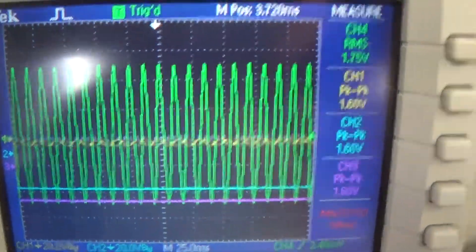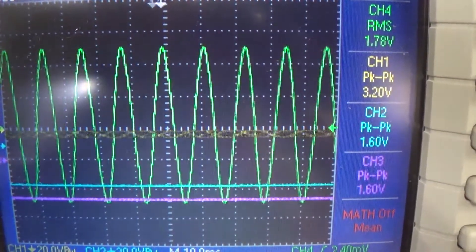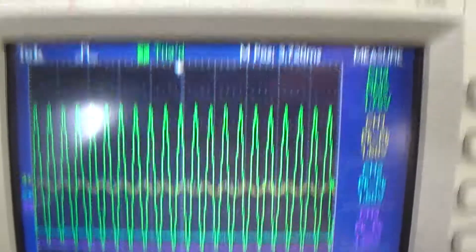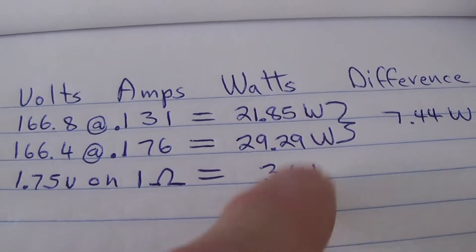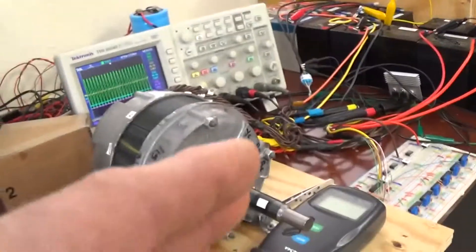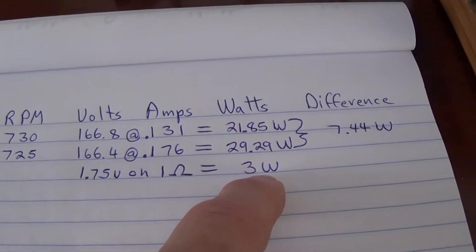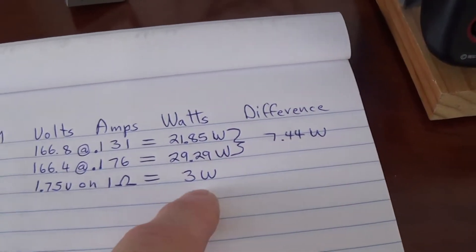Now we go to our scope and look at our measurement. What you see in green is the beautiful sine wave coming out of that alternator, and the scope gives a very accurate result. It's 1.75 volts across that precision 1 ohm resistor, which comes to exactly 3 watts. So now we have a baseline efficiency test to compare the manufacturer off-the-shelf motor and the modified motor. This motor needed 7.44 watts input to deliver 3 watts output.